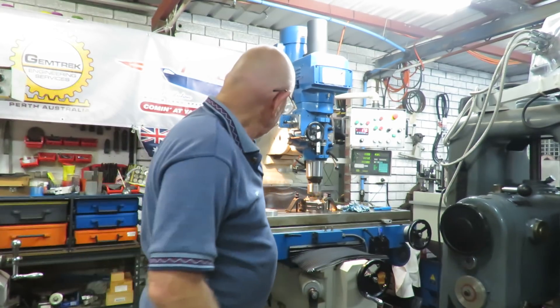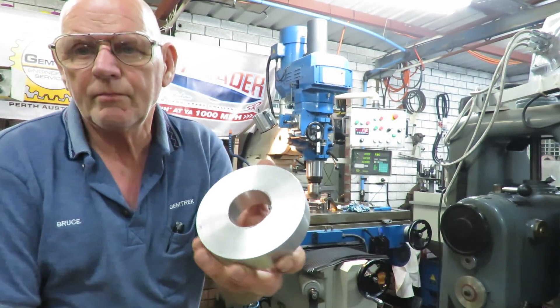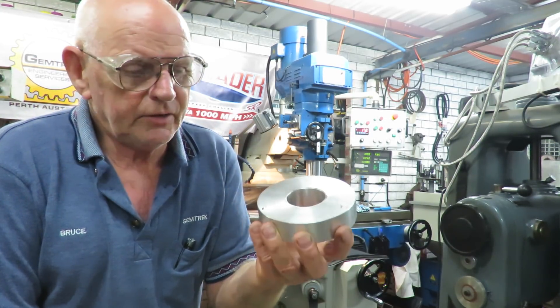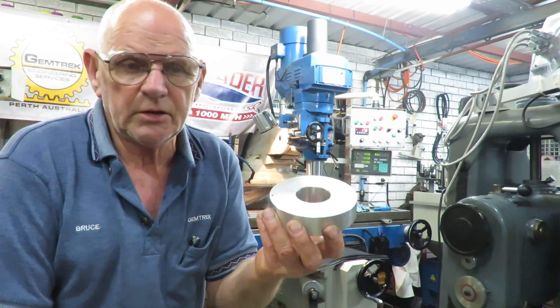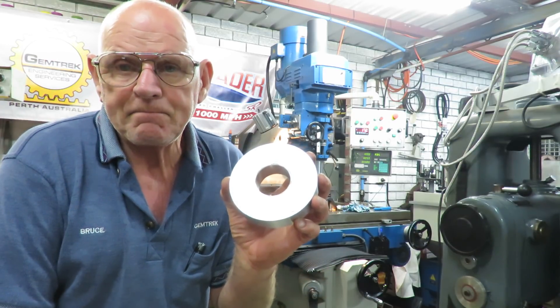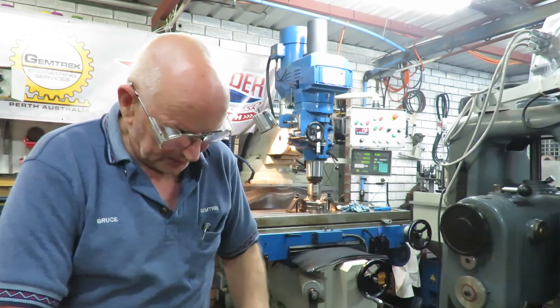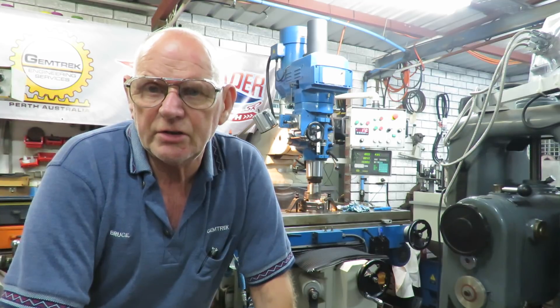I'll show you shortly. I've made a go/no-go gauge — this is the size of the column — the standard column which is 125 millimetres or four and a half inches. I want this to be a neat fit.